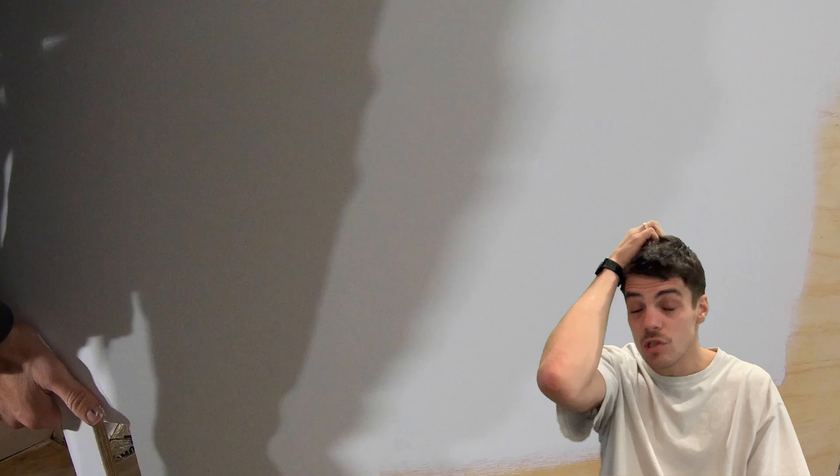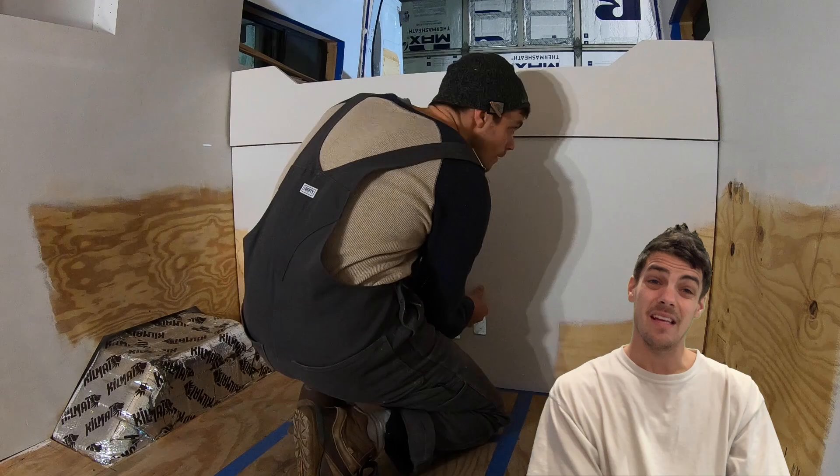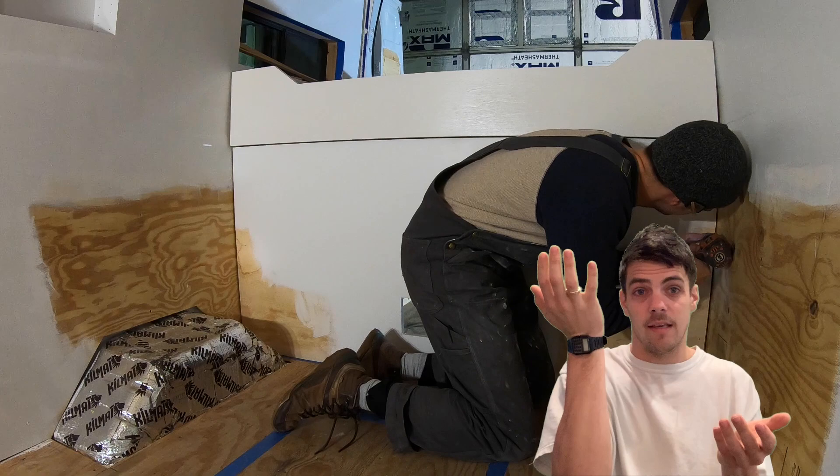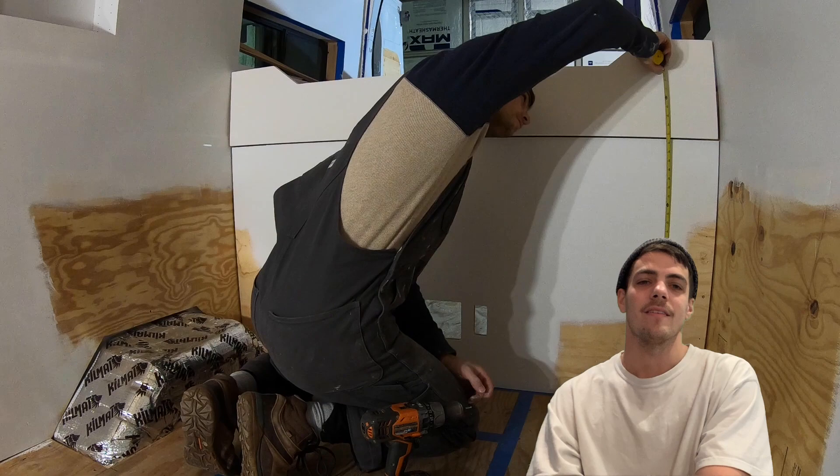What would we keep? Our bed — we love it, super comfy. What would we change? Making the bed in the morning is a challenge, since fitted sheets don't really work for this type of mattress. What we gained in space we lost in bed-making.